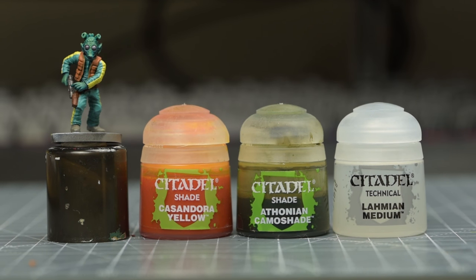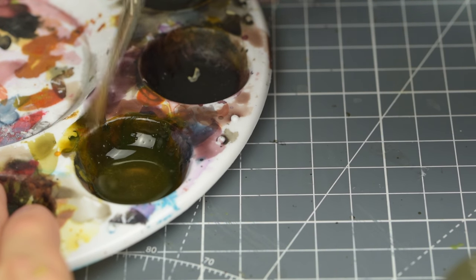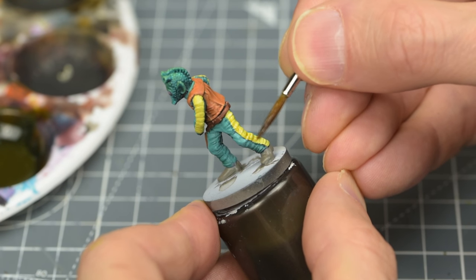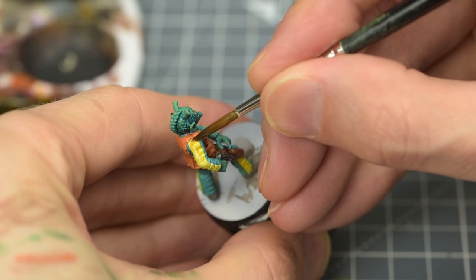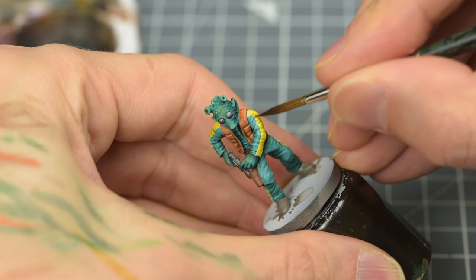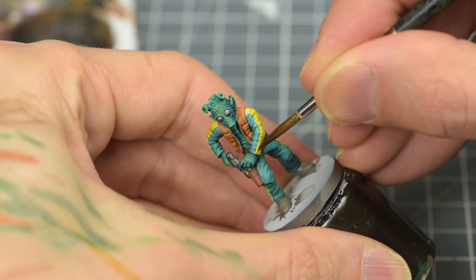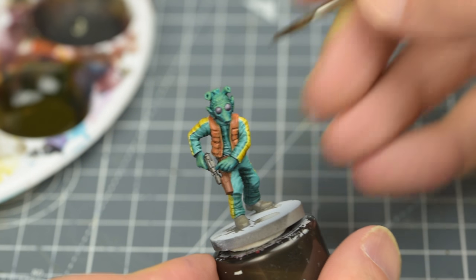For the yellow stripes, I'm using an equal mix of Cassandora Yellow, Athonian Camoshade and medium. The reason I'm mixing in the green shade is to reduce the warm orangey tone of the Cassandora Yellow. I'm adding additional layers to the parts I want to appear more shadowed, such as here under the left forearm.